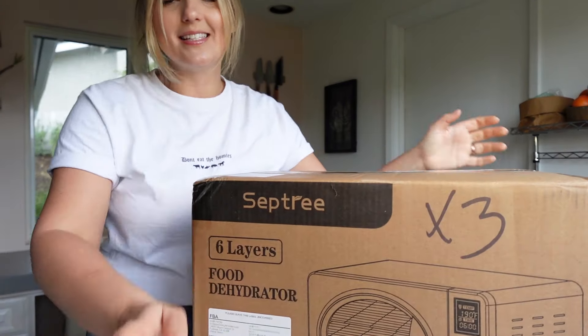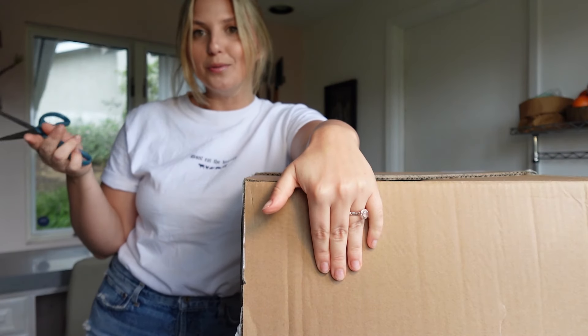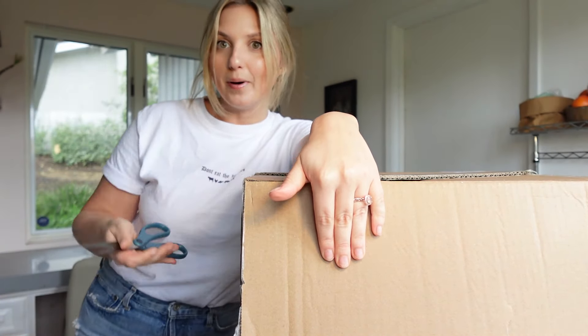Are you guys ready for the reveal of my brand new cooking appliance? I'm so excited — this is a gift from my mom, something I've wanted for a long time but just never pulled the trigger on. My mom was like, 'We're doing it.' So let's open it! This is a food dehydrator.